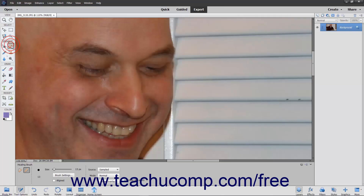The Healing Brush tool lets you correct slight imperfections in an image by blending them with the pixels in the surrounding image. This tool works in the same manner as the Clone Stamp tool, however this tool will also match the texture, shading, and lighting of the sampled pixels to the source pixels so that the cloned pixels blend seamlessly into their new location.